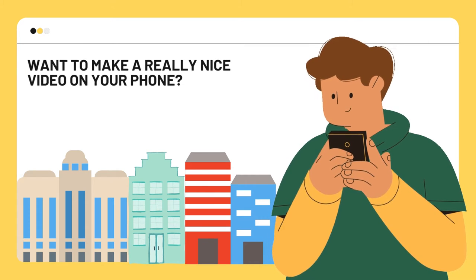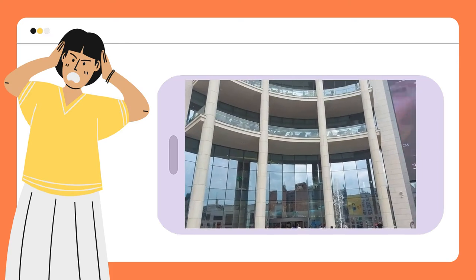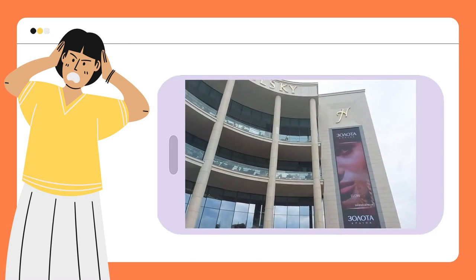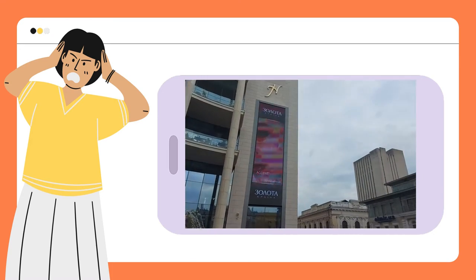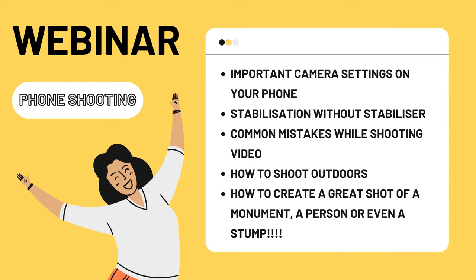Do you always have a problem shooting video on your phone, with all attempts ending up with shaky hands and poor quality footage? We've already solved your problem — we are holding a free webinar about phone shooting.